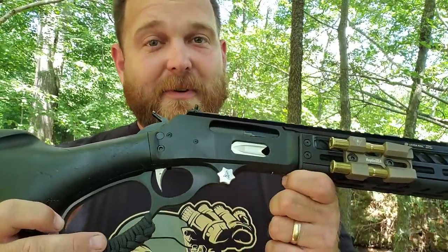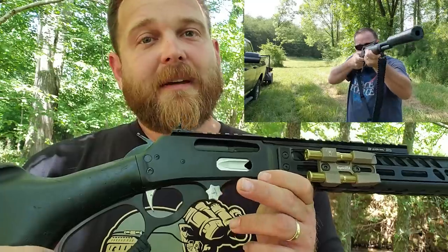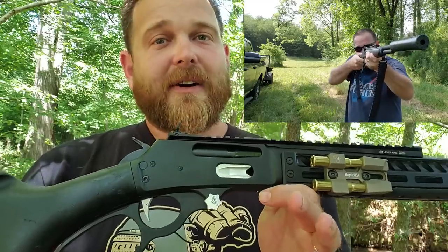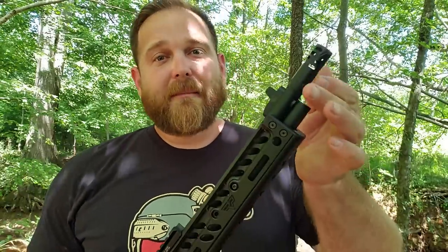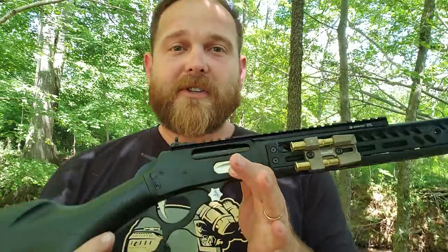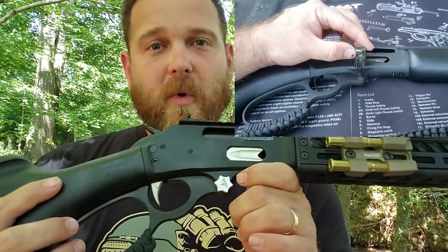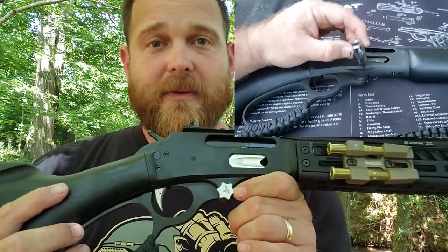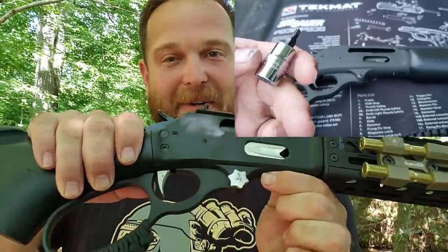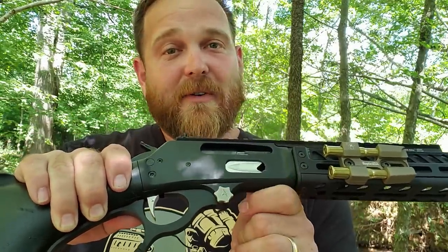Now as for this takedown screw — this is an important thing because I shoot suppressed. Shooting suppressed has the capacity to back a lot of dirt down into the action, because you are simply backing up pressure and that junk comes back here. The factory screw is a Torx bit — why in the world would we want a Torx bit on something that we might have to service in the field? We might as well put this quick takedown screw on it and make it look a little shinier. Might as well make it look a little better and a lot more functional.